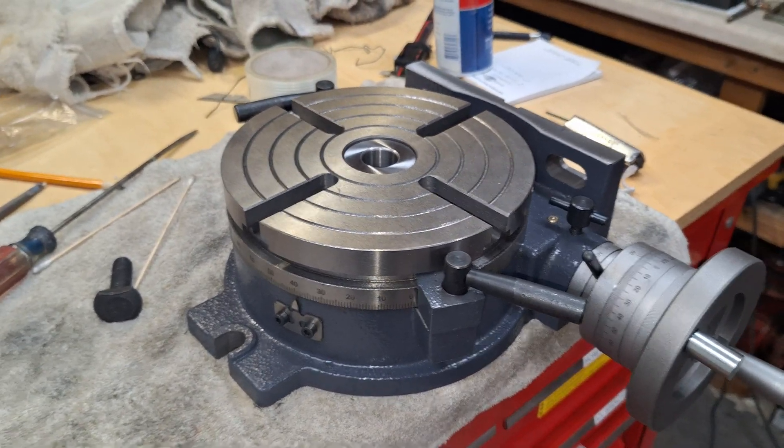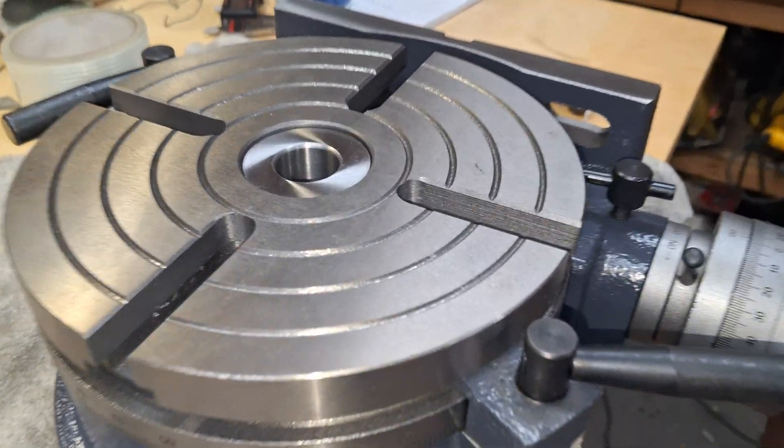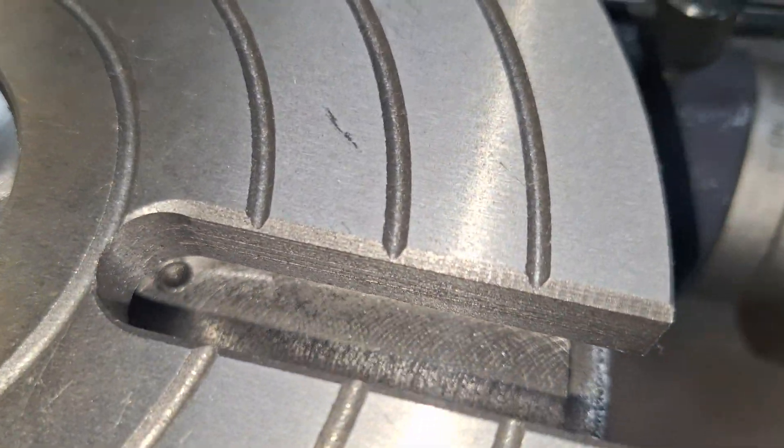Hi folks, St. Paul's Steam and Machine here with my Vivor 8-inch rotary table. There's something odd about this one — I thought I'd poll the crowd and see if they can tell me what's going on.